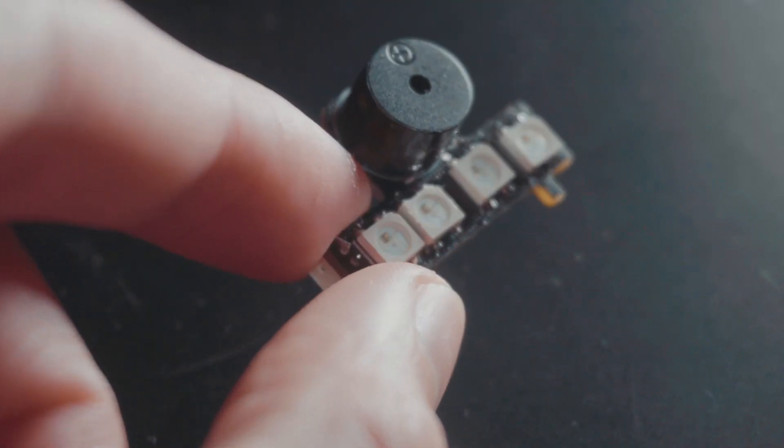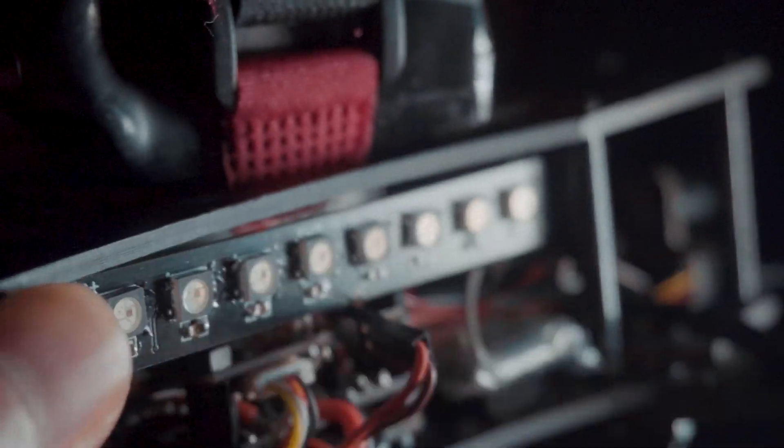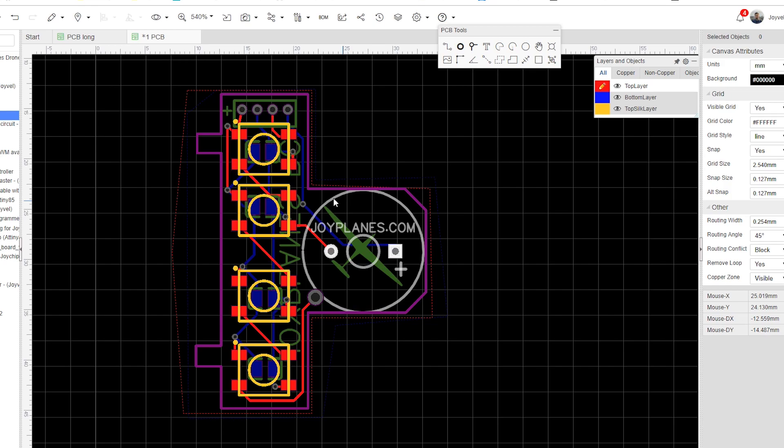Today I'm going to design a custom LED strip for my drone, including a buzzer and a dedicated connector. Let's start.